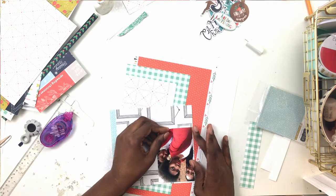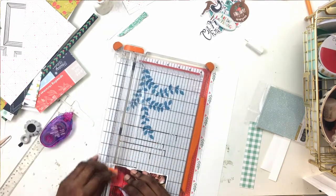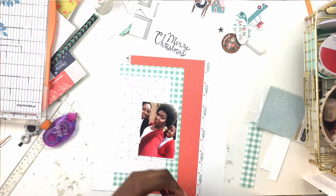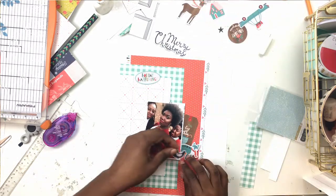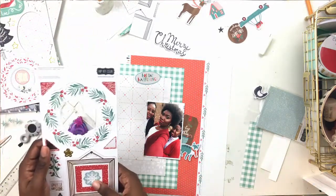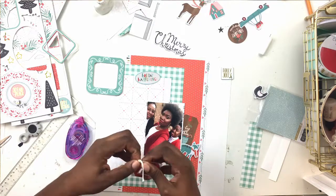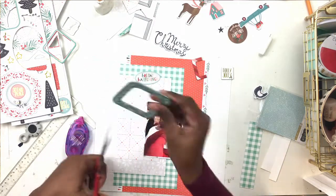This is actually my fourth layout using the December kits and I am obsessed. If you don't follow me on Instagram - I went to Georgia for a week for Christmas. It was one of the first times in a very long time that most of my extended family was going to be together. Growing up everyone was in Brooklyn, everyone was local, and then we all grew up and moved out. I have family in Georgia, family in Vegas, still family in New York, all over. We all went to Georgia for Christmas and it was amazing.